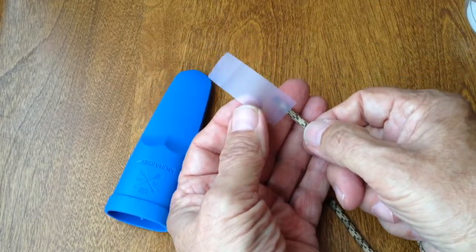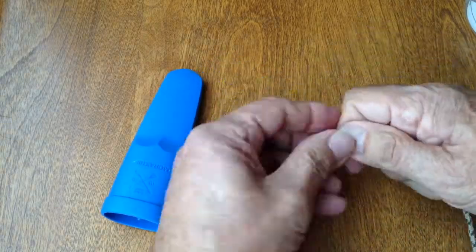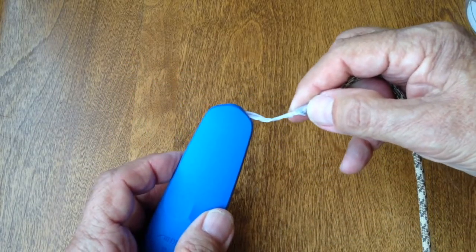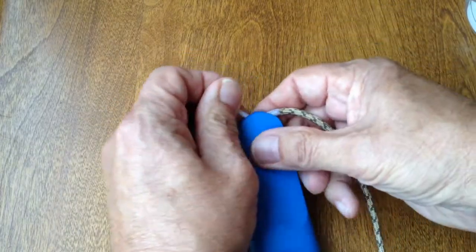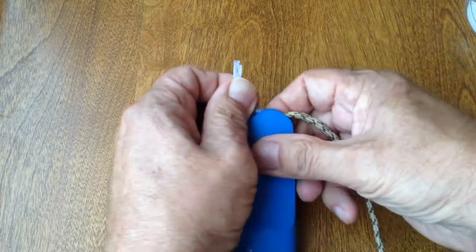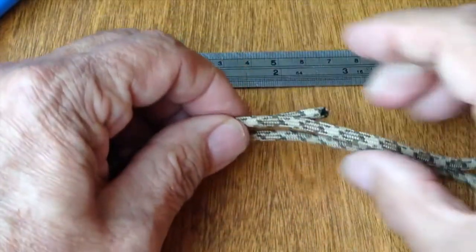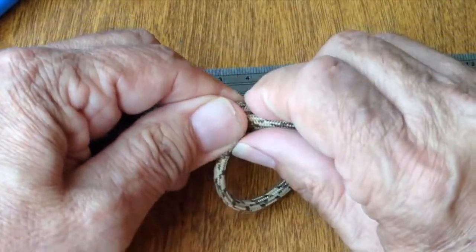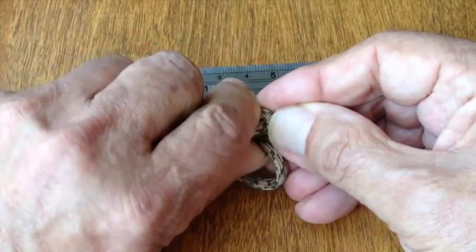A quick way to thread the paracord through the Morikineve sheath is to make a snake with some tape. There are a number of ways to make a breakaway knot. Because this lanyard has a ferrocerium rod, it can be used as part of the design. If you've ever whipped the end of a rope, you'll recognize this breakaway knot as a variant of the whipping knot. I'm simply whipping the ferrocerium rod.